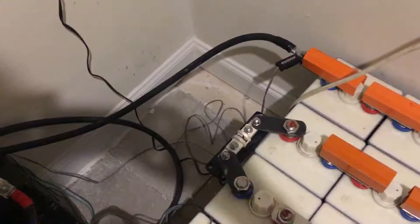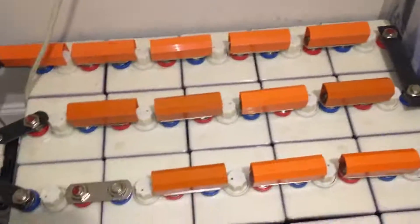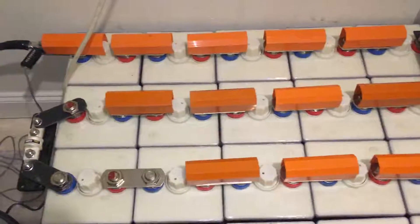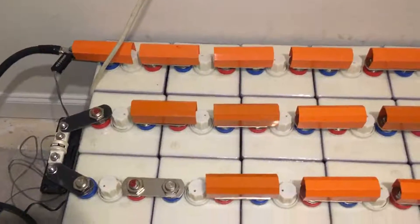Hello again YouTube, I'm back with another video. In this particular video I'm going to be talking about battery bank safety. A special shout-out to DIY Tesla Powerwall — I apologize if I got the YouTube channel name wrong, but I'll put a link in the video description.